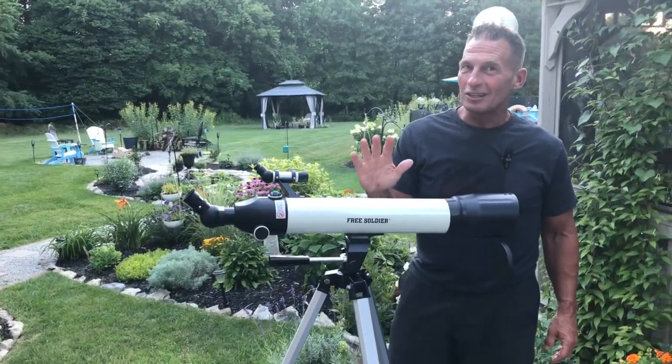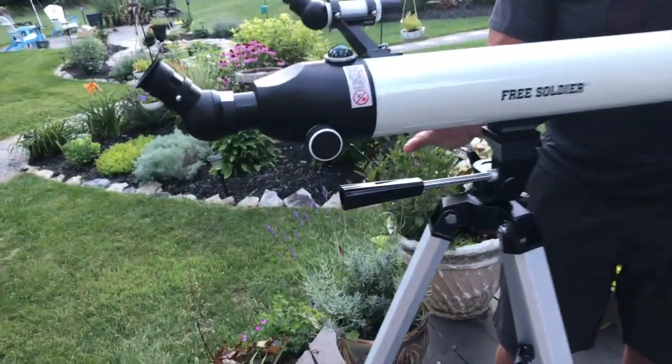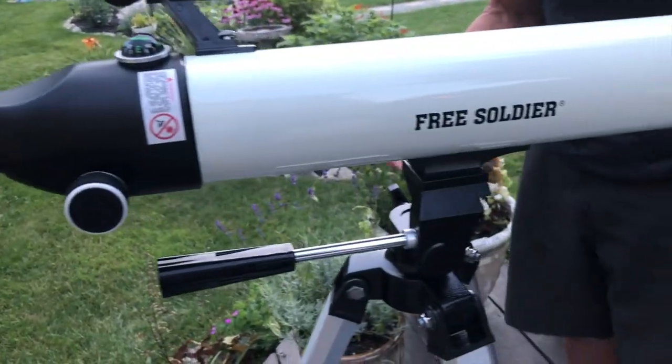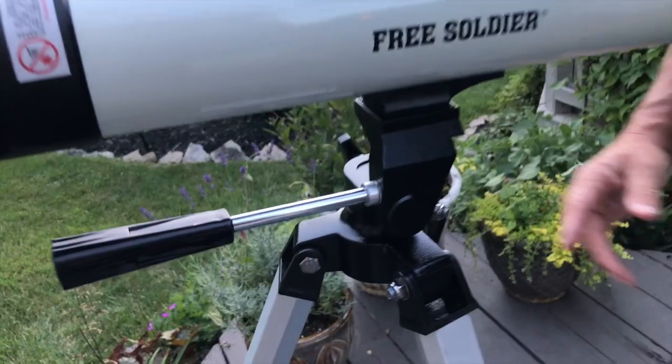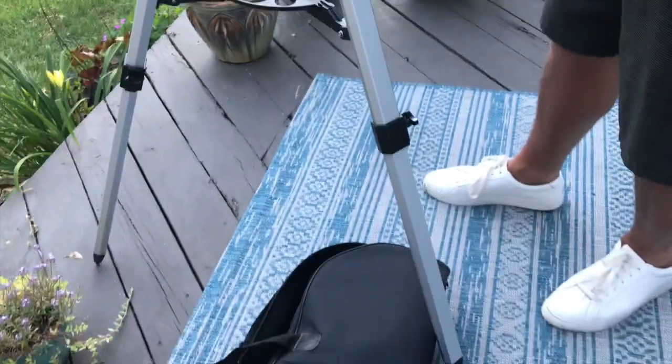I want to give you a quick review on this awesome new telescope I got by Free Soldier. This thing's fantastic, and I put it out here because I wanted to show you what I'm about to do. I figured I'd do it in daylight before it gets dark out and before the stars come out.